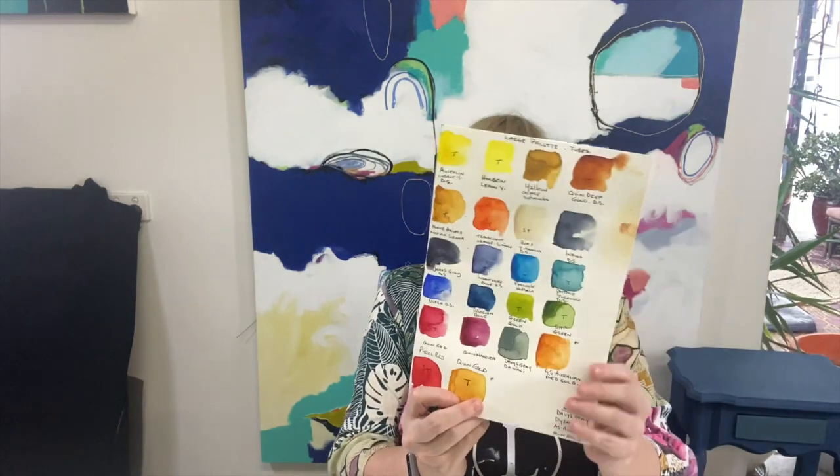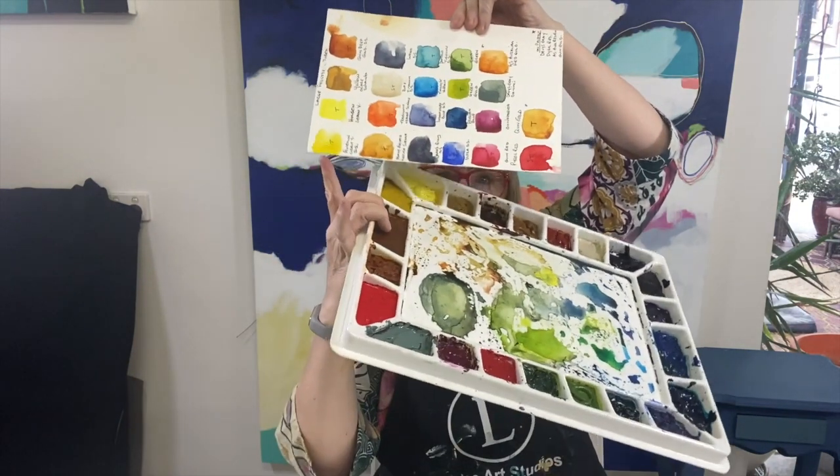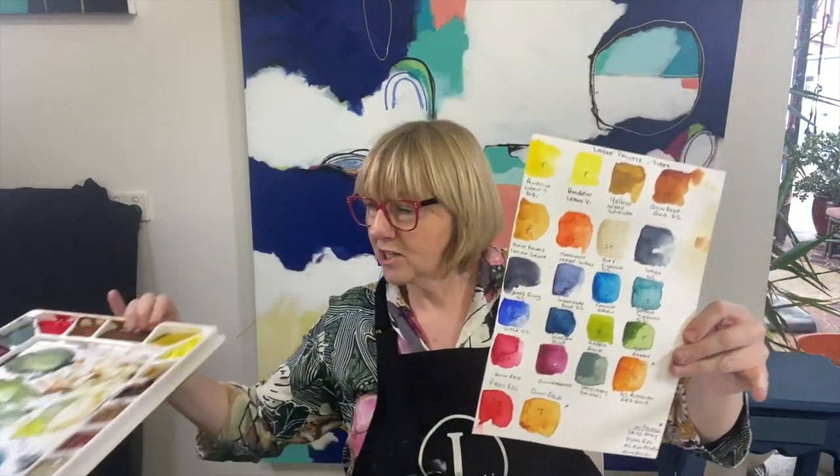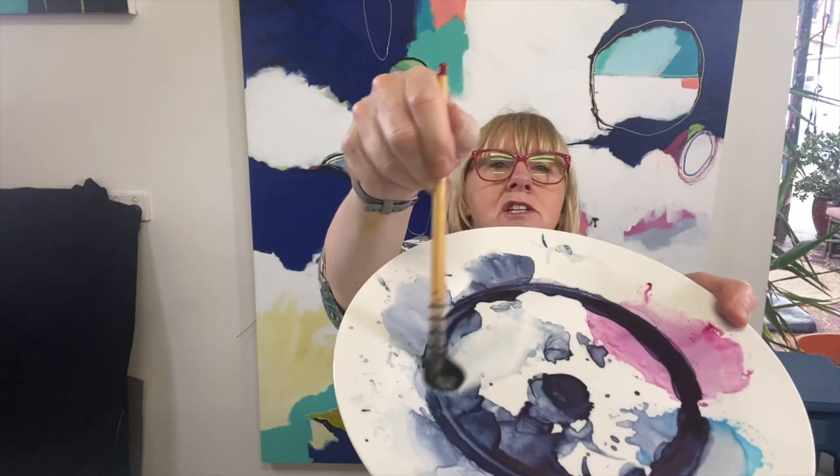All my palettes have a swatch sheet — I start on my chart and go all the way around the page so I know what color is in the palette. The beauty of watercolor is that if you've been working on a palette or plate one day and come back the next, you just reactivate it with a wet brush. Quite different from acrylics, which goes off and wastes paint — with watercolor it's much easier to work small and work smart.